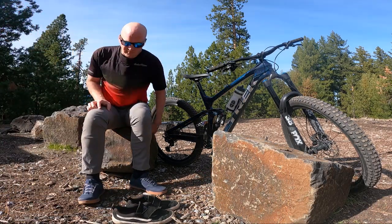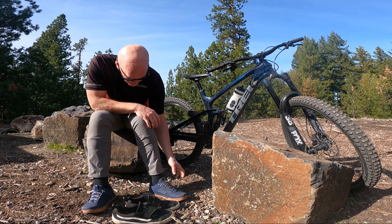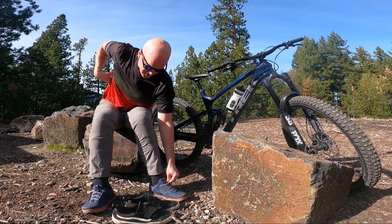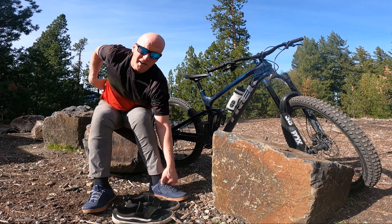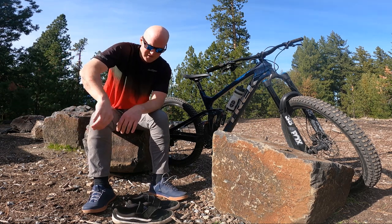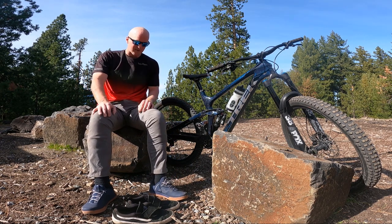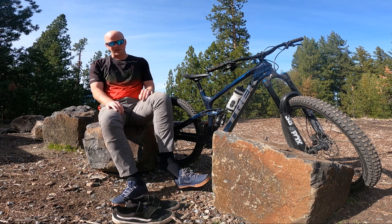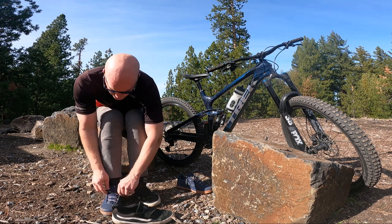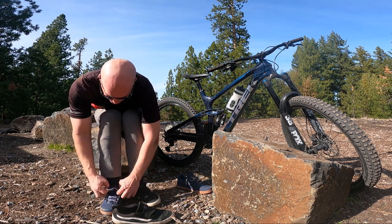With that slam I'm gonna go ahead and cut the ride short. Adrenaline's starting to wear off a little bit — took a pretty hard slam to my ribs right there, elbow too. I'm not sure if you can see that. But I actually feel pretty good for how hard I hit the ground, man. That scared me — that freaking knocked the wind right out of me. Let's go ahead and pop these shoes off real quick and talk about my overall impressions.